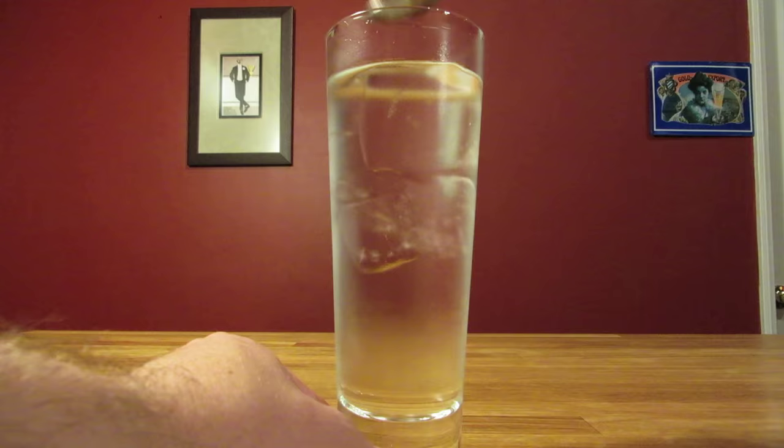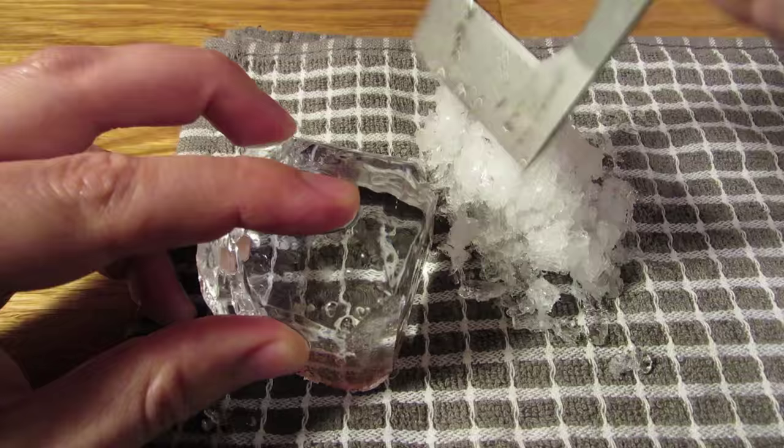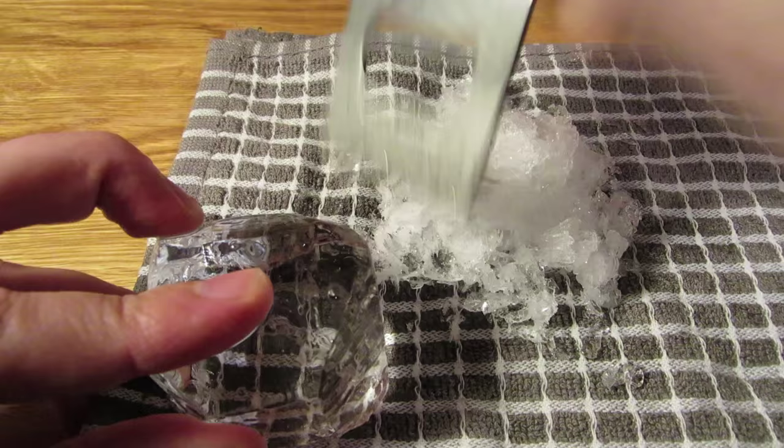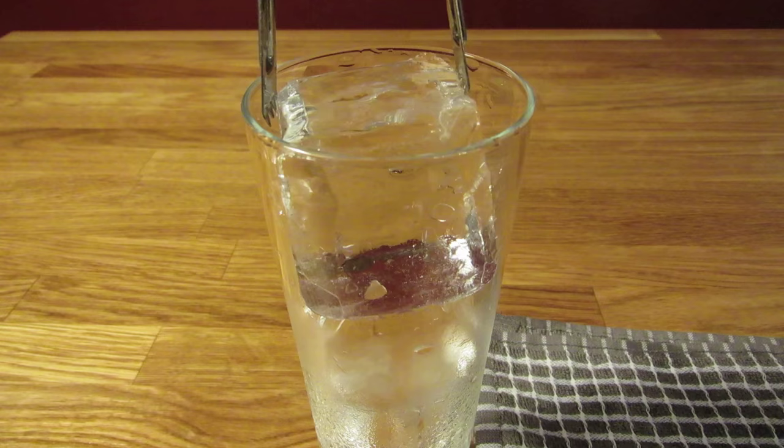Next, dump the ice and water, then we're going to fill the glass back up with ice and come as close to the top as we can, with as few pieces as possible. Since this glass is so tapered, we're going to have to cut the ice down. Use an ice pick or an ice chisel to whittle down the ice. The goal is to use as big a cube as you can, but still allow it to fit in the glass. Chip some ice off and try it in the glass. If it's still too big, take it back out and work it down some more.